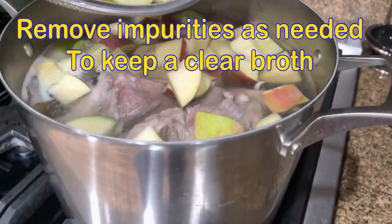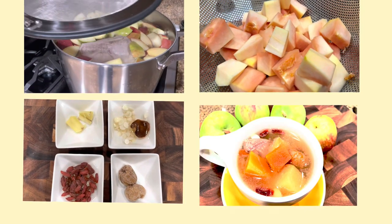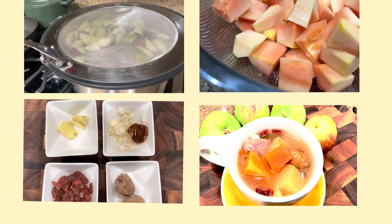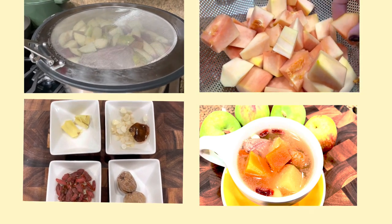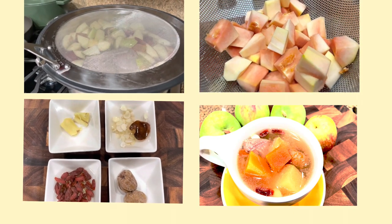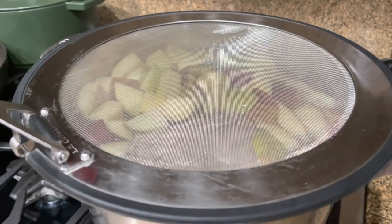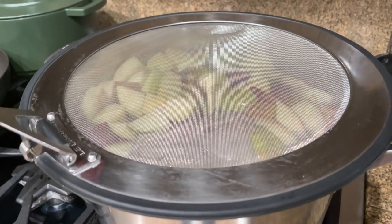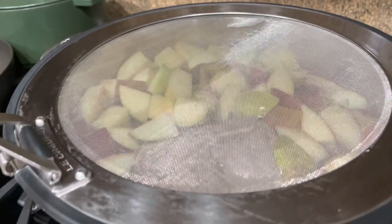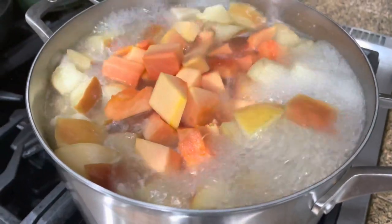After one hour, add in the apples. Instead of using a lid, I'm using a splatter guard, as it helps to maintain the heat and keeps my broth clear. If you choose to close with a lid, turn the heat to slow and cook for one and a half hours. After adding in apples, cook for another 45 minutes, then add in papaya.